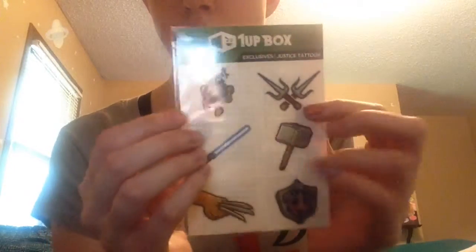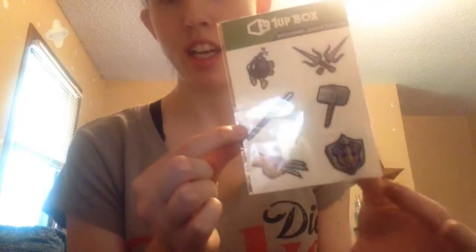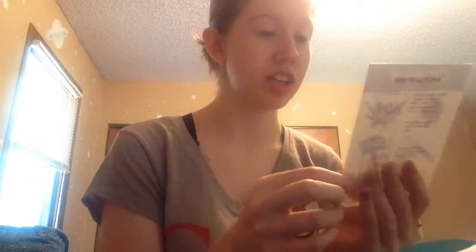And then next we have tattoos. These are exclusive. We have Bom Bom, Ninja Turtle, Thor, a Jedi, I don't know what that's from, and Wolverine Claws, which my boyfriend will actually want. I think he'll get that.